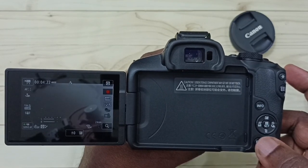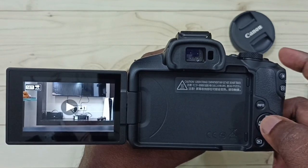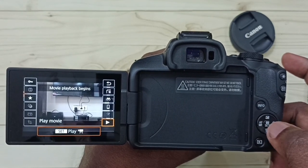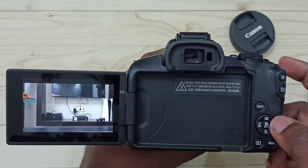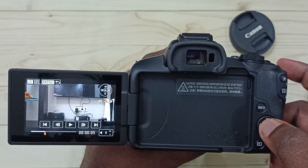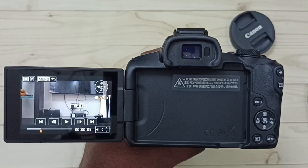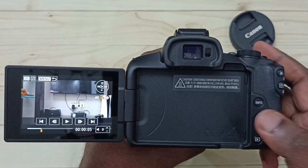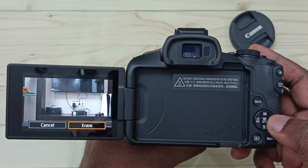Press the play button on the camera to play the last recorded video, then press the set or OK button, then again press this button to play the video. Now I am playing that recorded 4K video. This is how we can record 4K video in auto focus mode. If you want to delete it, press the delete button and select erase.